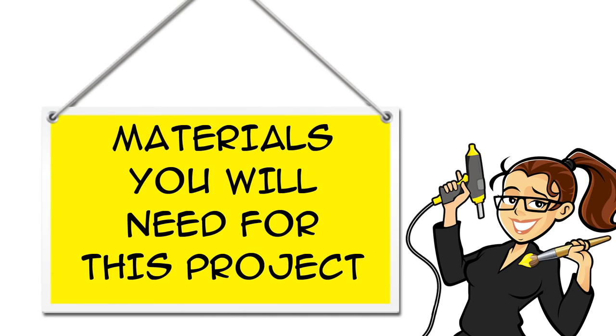You can find links for all the materials you will need for this project in the description below the video, both on YouTube and at CraftyMcFangirl.com.